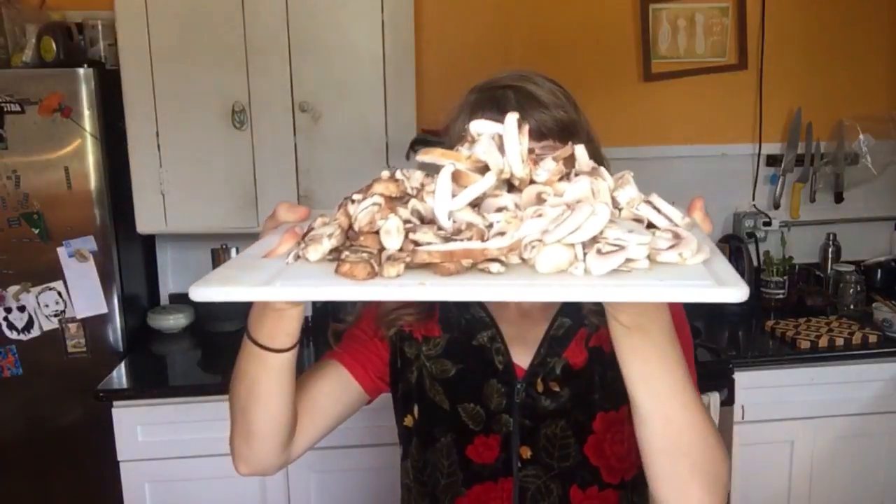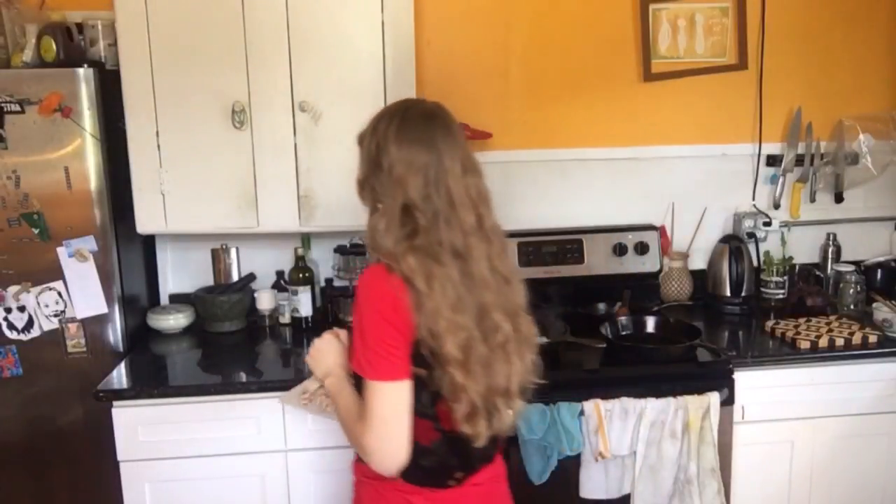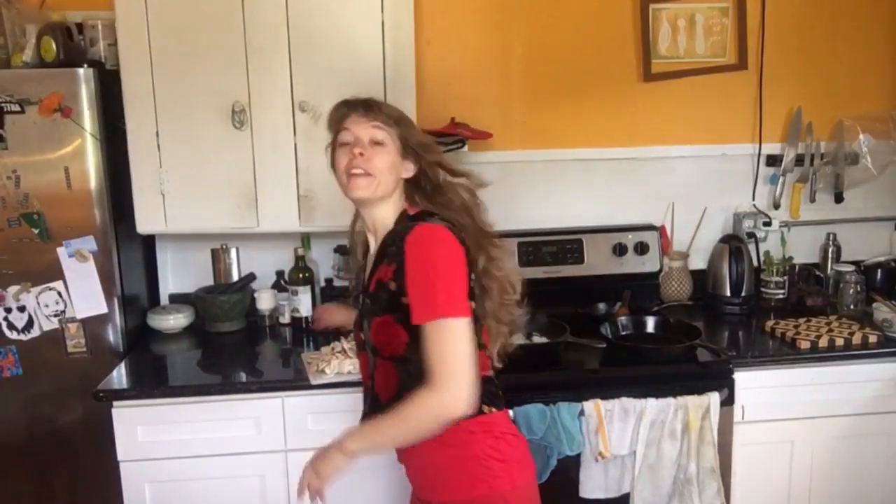Starting with the onions, and then we're gonna add three kinds of mushrooms. I've got whole white mushrooms, baby bellas, and shiitakes all sliced up. Those are gonna go in there and they're really gonna shrink a lot. We're gonna let them cook down for a little while before we add the salt, which will make them just cry out all of their liquid. And then we're gonna put in a couple pounds of fresh spinach. Let's get cooking!